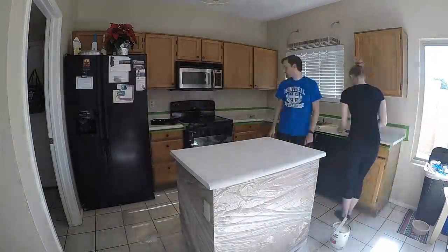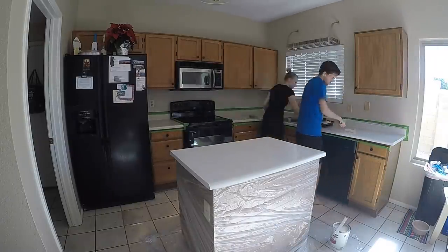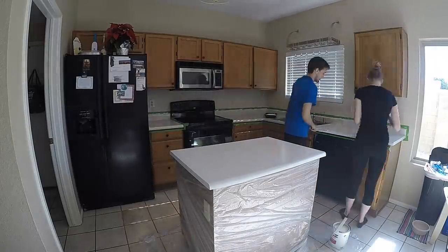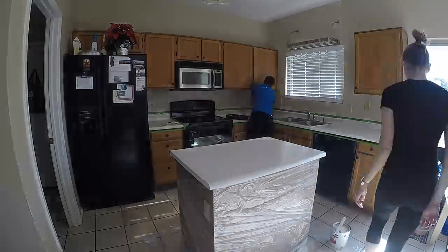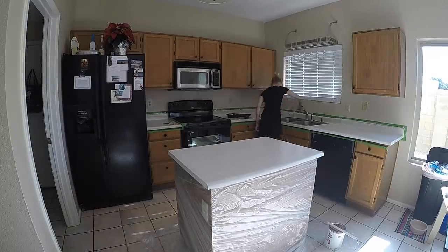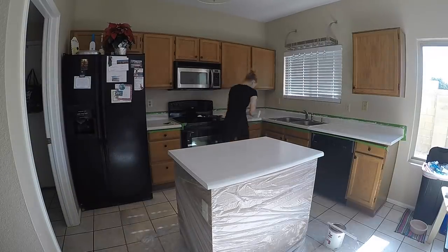Next, you'll want to tape off your cabinets, hardware, grout lines, anything where you don't want paint on it. We are going to be painting our kitchen cabinets next, so I didn't worry too much if paint got onto our cabinets.